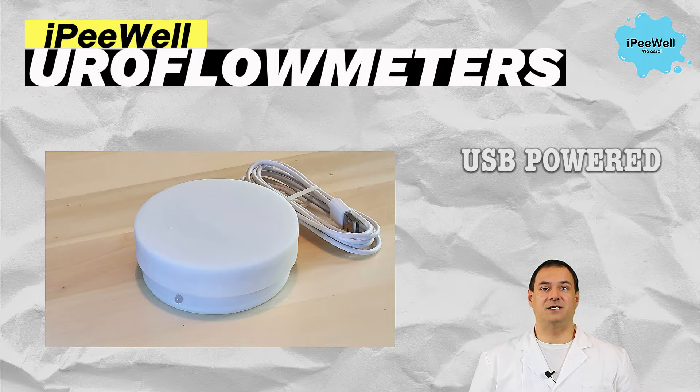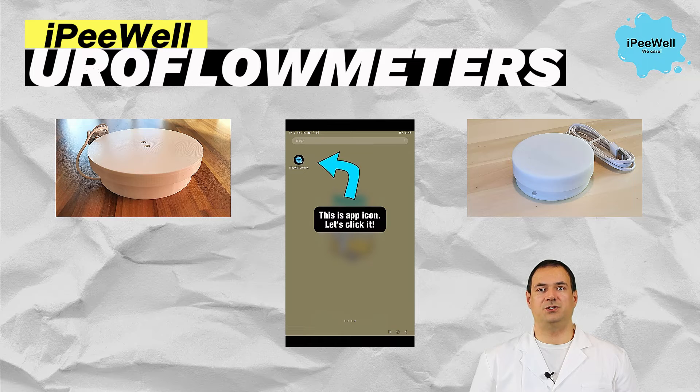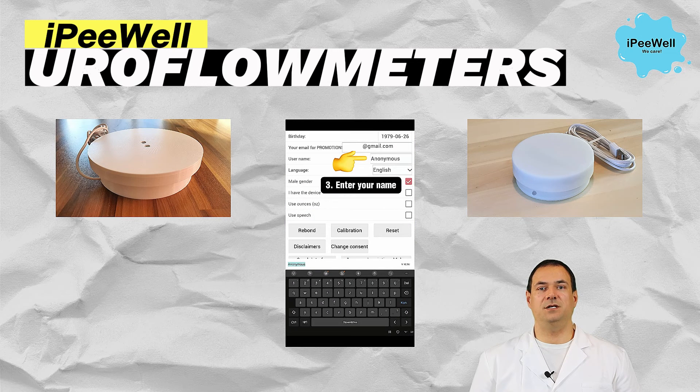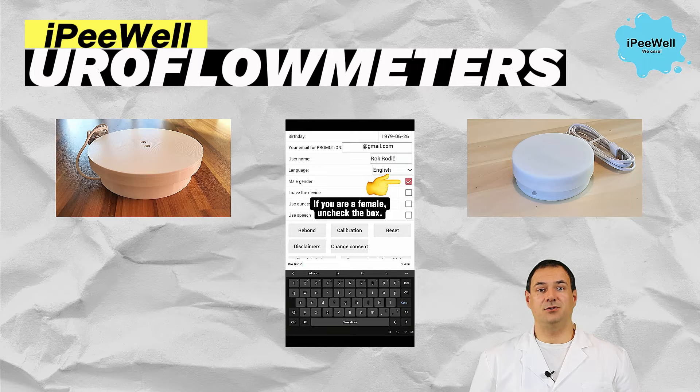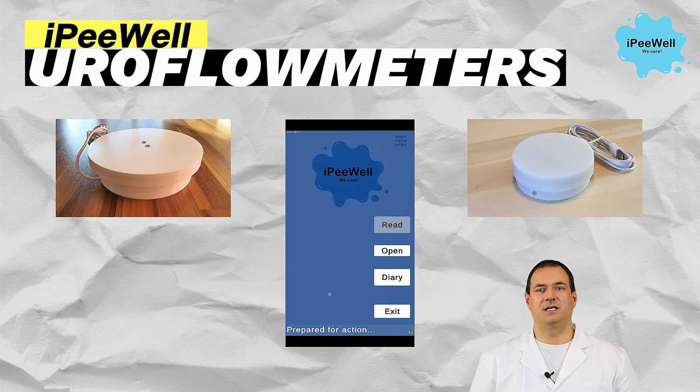What sets this device apart from other uroflometers is its comprehensive approach. It not only measures as others do, but also provides time calculations, visual presentations, and generates a detailed report that can be saved as a PDF. The associated app is intuitive and compatible with both iOS and Android devices, making it user-friendly for everyone.